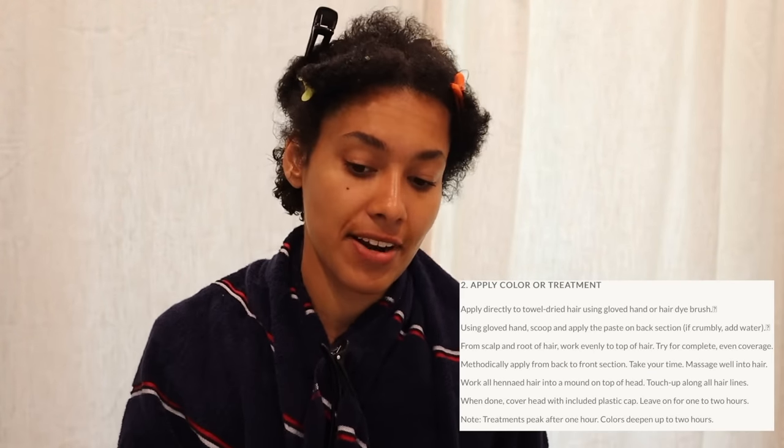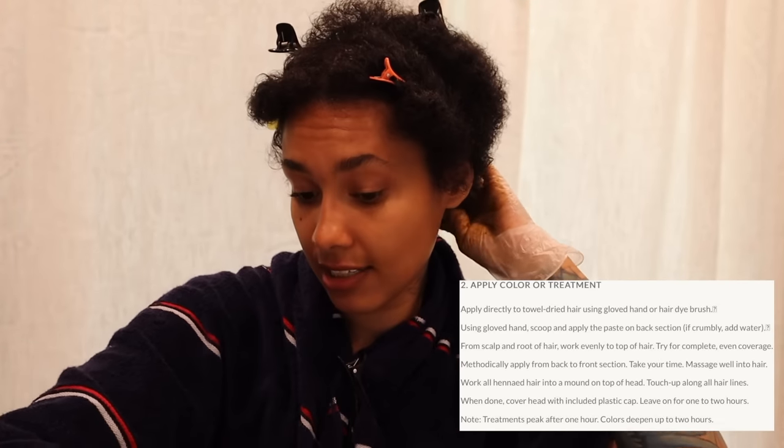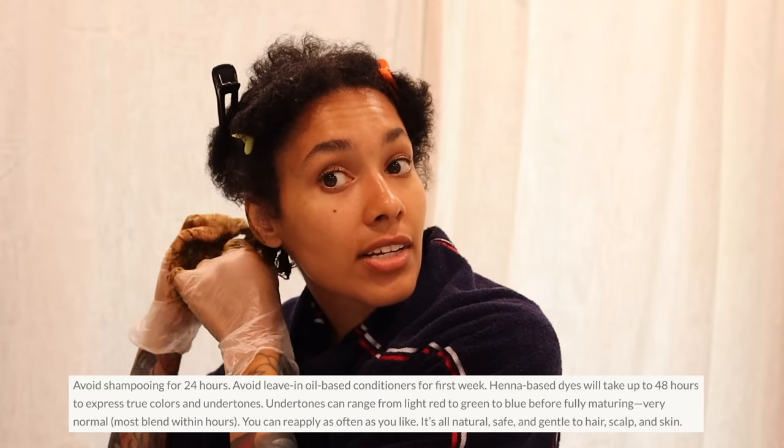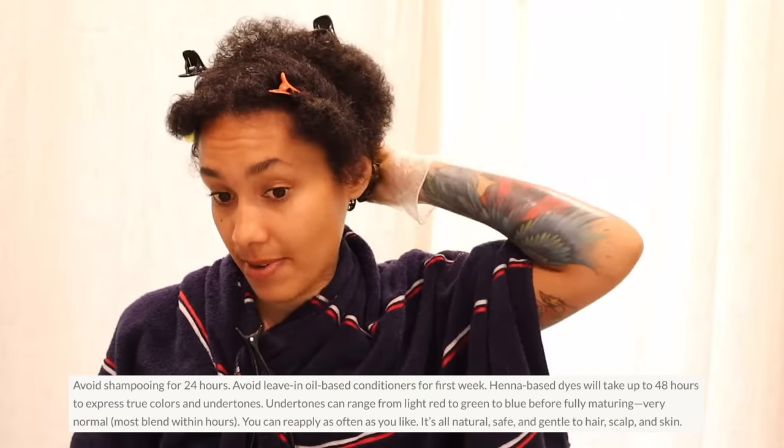I don't like wearing gloves because I can't feel my hair the way I want to. The henna isn't hot, it's warm — I actually like feeling it warm. Basically you are just going to saturate your hair. Don't comb through it because henna dries and you don't want to snatch out your strands. Cover every section and make sure it's super saturated. The longer the henna sits, the more saturated the color will be. I always find that henna defines my curls and makes my hair really soft.